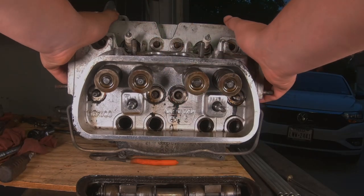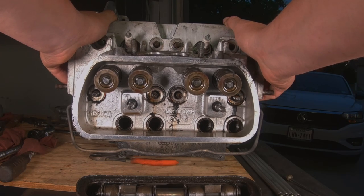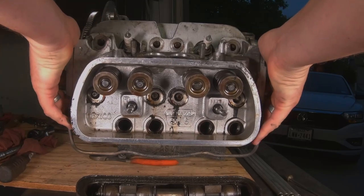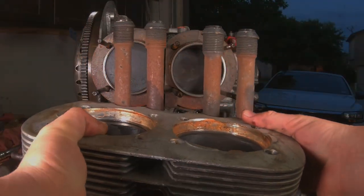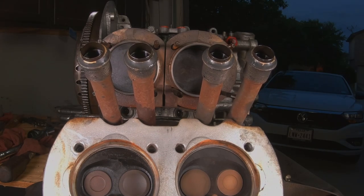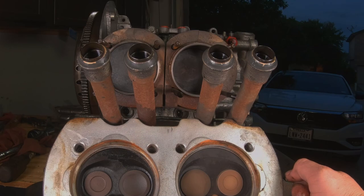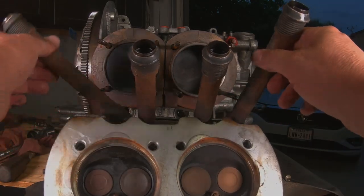I've not had this head off yet — this is the furthest I've gone on this motor. Sometimes they're a pain to get off, but we got lucky — oh, we got real lucky. No TV trickery; that's actually how easy that one came off. I don't think I've ever had one come off that easy before. It looks pretty good on this side. Number four is definitely drier than number three, and I see a little bit of oil back in the cylinder on the bottom, but that could just be from sitting and not being run.